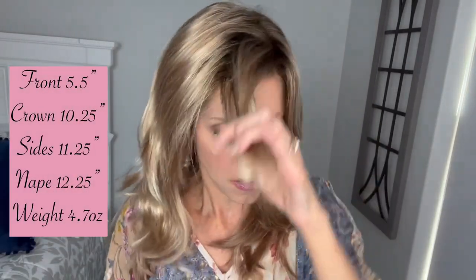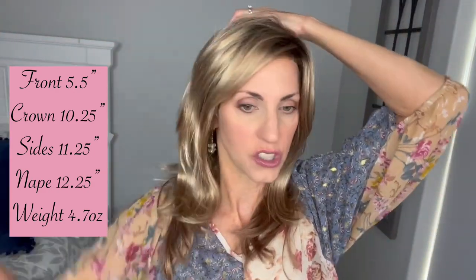Measurement-wise for Joy, we have a 5.5-inch layer here in the front. We have 10.25 inches from the crown, 11.25 inches on the sides, and her nape back here is 12.25 inches. Weight-wise, she's coming in at 4.7 ounces, so very, very lightweight.